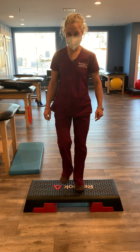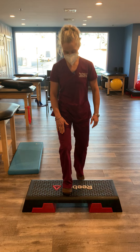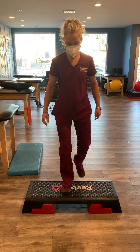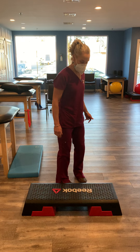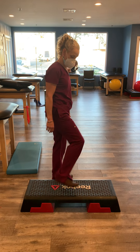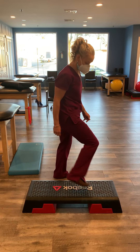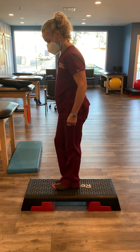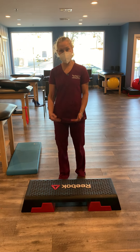We can practice stepping up and down with one leg only and then doing the other side, or we can practice alternating both feet. We can practice stepping out to our side, or stepping on and off the bottom step again, making sure that we do both sides. You want to repeat until you get tired.